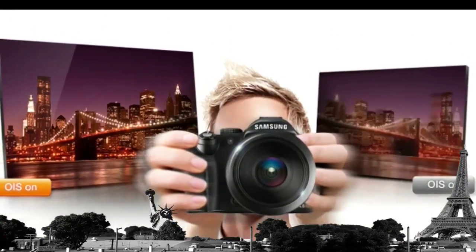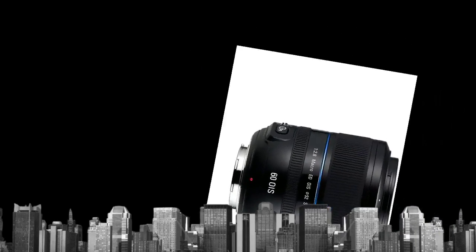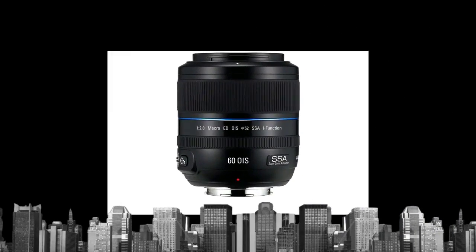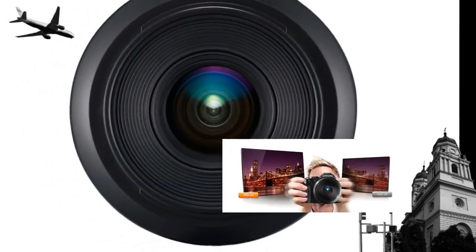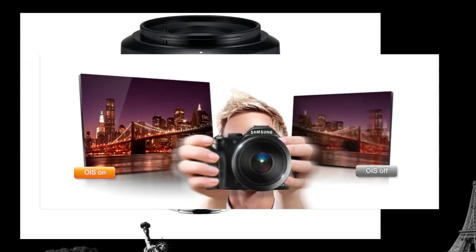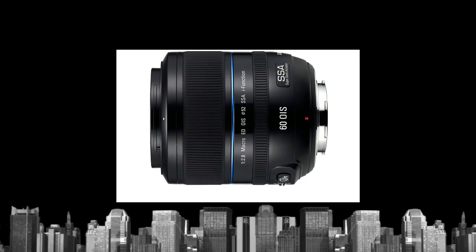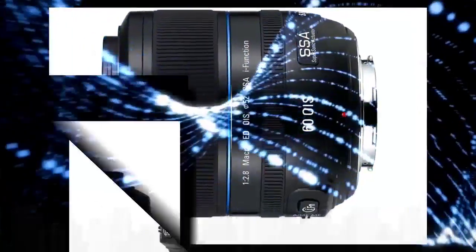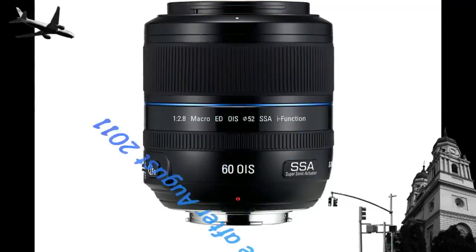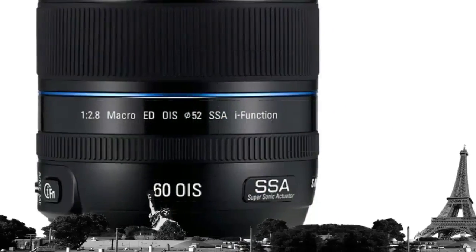Create beautiful images that move you, even if you jostle the camera. The 60mm macro lens comes equipped with lens shift optical image stabilizing technology. Samsung's optical image stabilizer uses tiny lens shifts to cancel out motion blur, even in low exposure shots. And since the image is being stabilized externally in the lens, what you see through the viewfinder and on the display is perfectly clear.